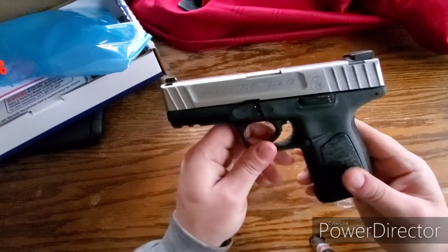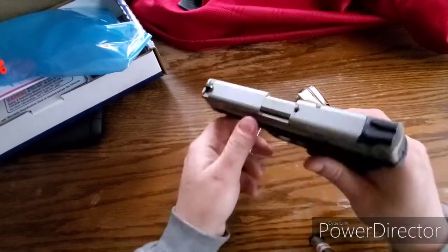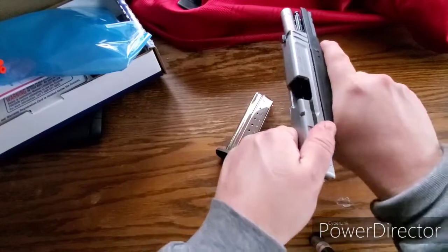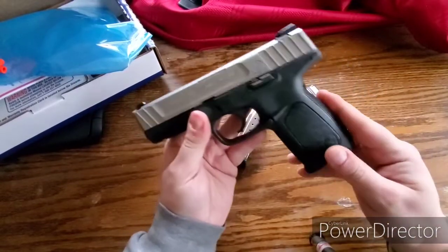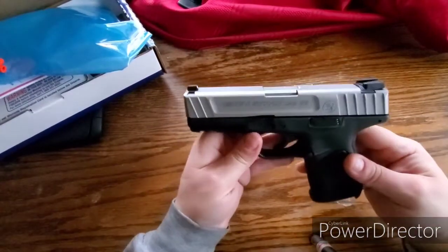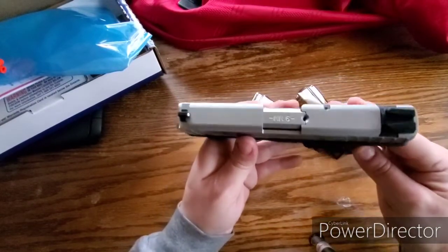I've been looking online — there is a trigger upgrade for it, I might throw it in there, I might not. It's got front serrations there and back slide serrations there. Not too shabby, you can get a good purchase on it. The stippling on there is decent. I would say this is the size of probably like a Glock 19.